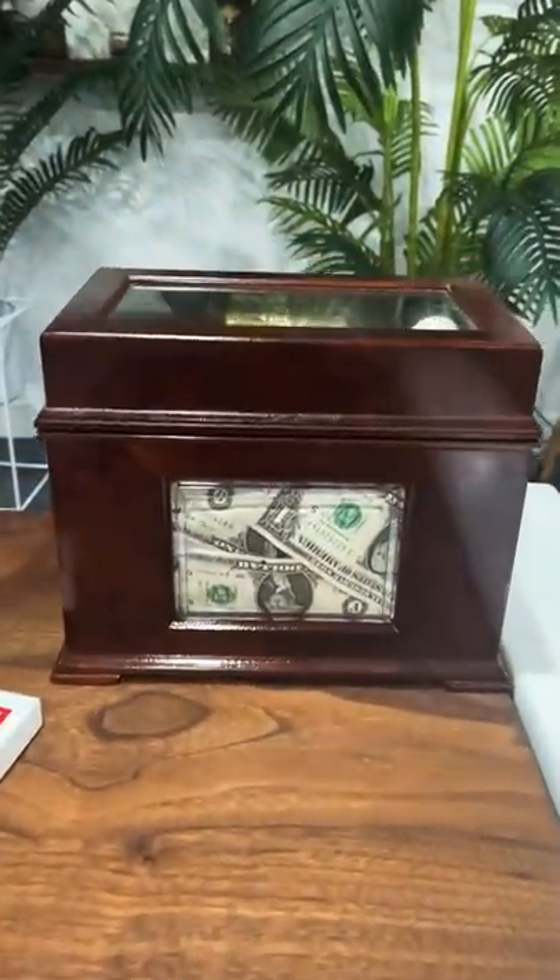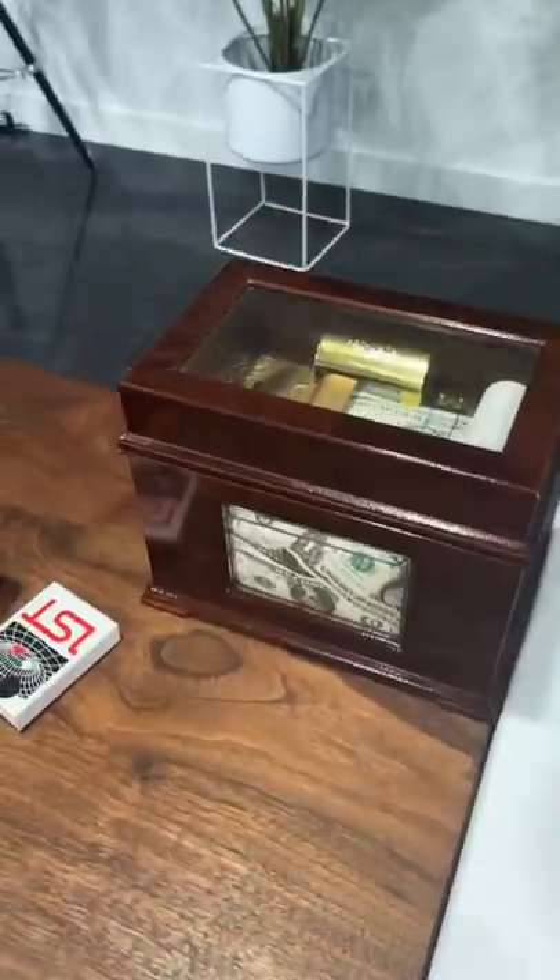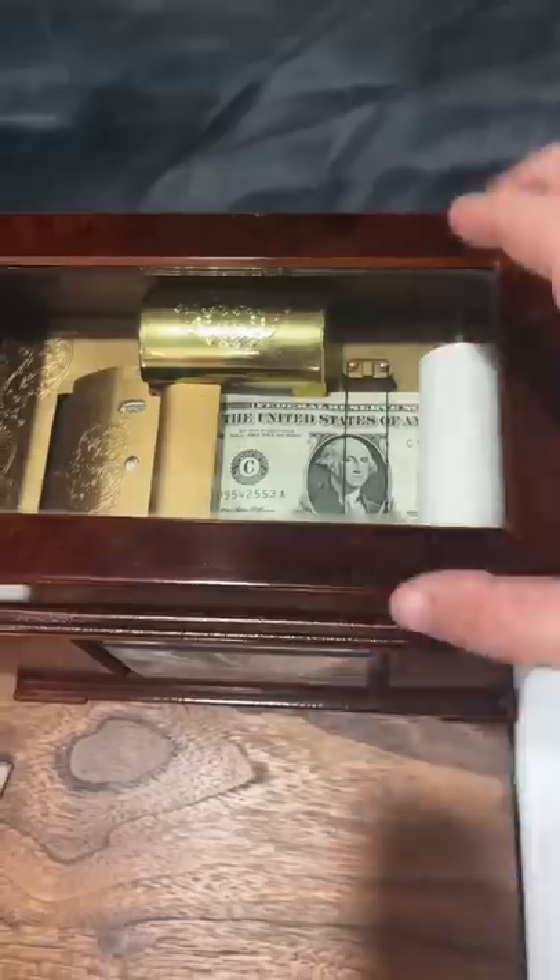Some of you are wondering how I get money to buy these really expensive puzzles. Here's the secret: I have a magical money printer. This is a vintage money printer, and as you can see, there's a blank roll of paper right here that prints money.